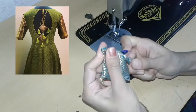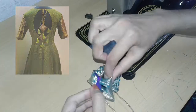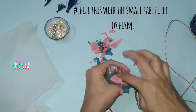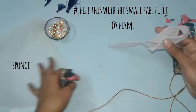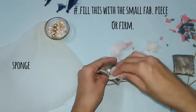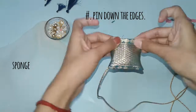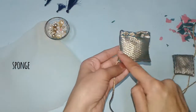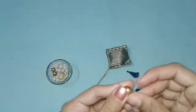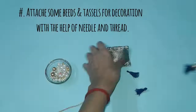You can use this latkan for sarees and one-pieces. Fill the cushion with small fabric pieces or foam until it feels nice and firm. Pin down the edges and top stitch it. For decoration, attach tassels and some beads to each corner except the upper one, because that's where the dory is.